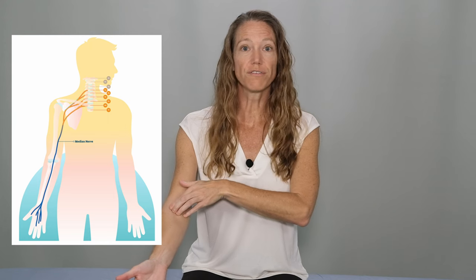The median nerve originates in the nerve roots of the cervical spine. It runs underneath the clavicle or the collarbone, down the inside of the arm, across the front of the elbow, down the forearm, and through the wrist at the carpal tunnel, and ends in the hand. The most common place of entrapment of the median nerve is the carpal tunnel, right at the wrist.